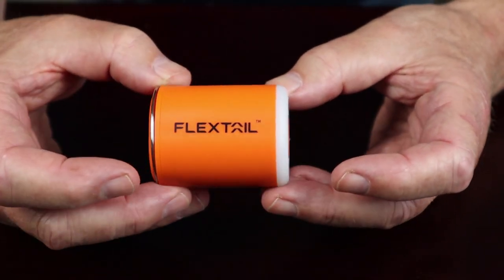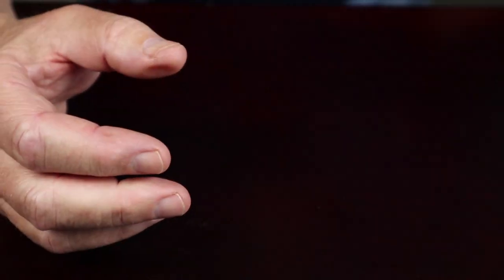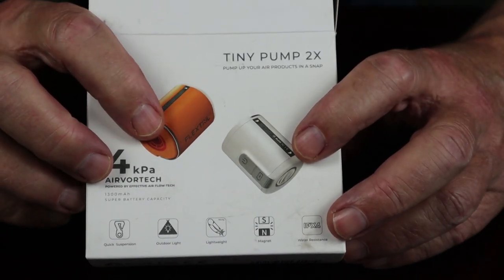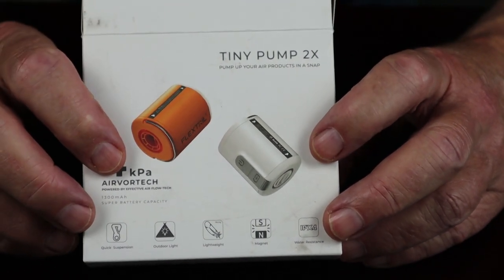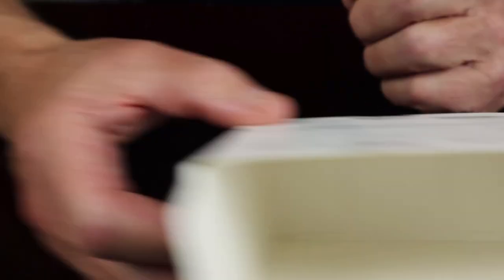Just before we take a closer look at the Flextail Gear Tiny Pump 2X, I thought I'd show you what else came with it. This is the box the unit arrived in, and you can see on the cover there are two color versions — the orange and the white. I quite like the orange one, because just in case I lay it down on the forest floor, it makes it easier to find again.